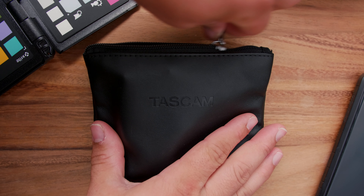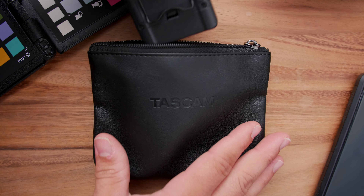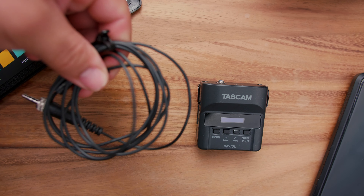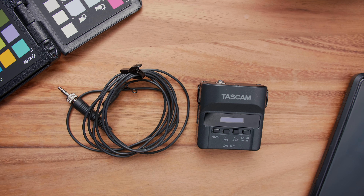So first, it comes in this really cool case with a microphone and a windscreen, which I unfortunately lost, and some cool headphones, which we'll talk a little bit more about that later.